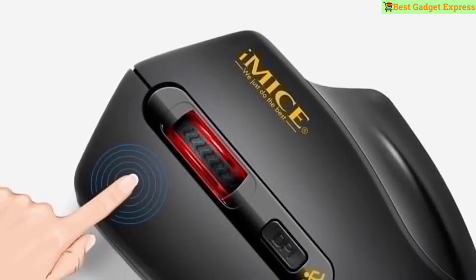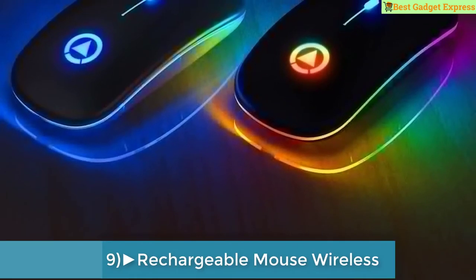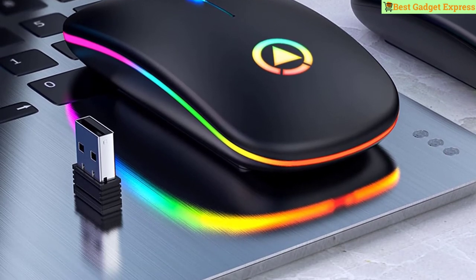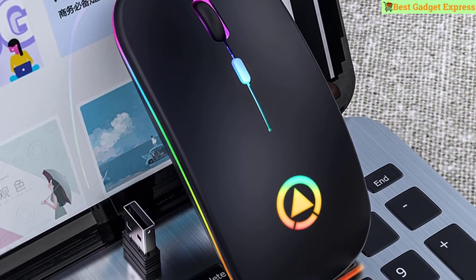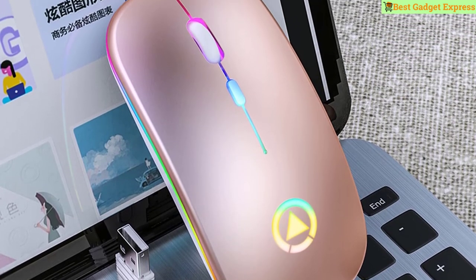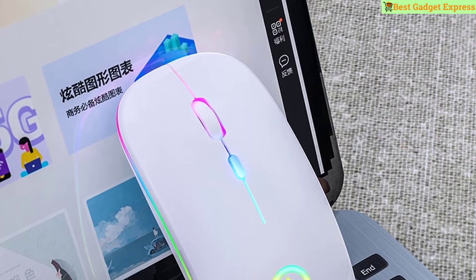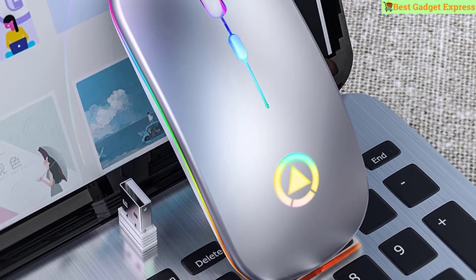Number 9 is rechargeable mouse, wireless, silent, LED backlit mice, USB optical ergonomic gaming mouse, PC computer mouse for laptop. Brand name: Red Storm. Type: 27 MHz RF wireless. Operation mode: opto-electronic. Gross weight: 75 grams. Number of rollers: one. Model number: A2. Hand orientation: right. Power type: rechargeable. Number of buttons: four. Interface type: USB. DPI: 1600. Features: ultra slim ergonomic, mute button, RGB backlit, automatic sleep.